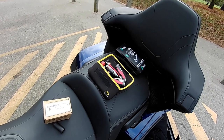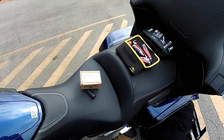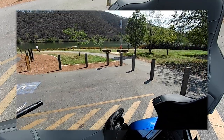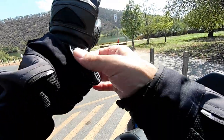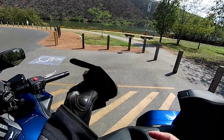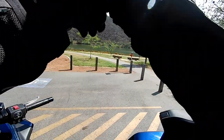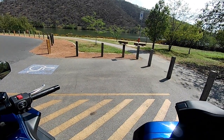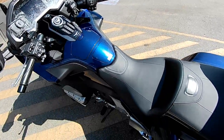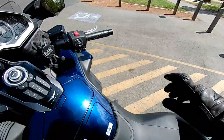Now we'll go for a little ride. Just in case you're wondering where we are, I'm at Lake Burley Griffin, which is in Canberra, Australia. Canberra, in case you don't know, is the capital city of Australia — it's in the Australian Capital Territory, which is a territory, not a state. Now we'll go for a quick ride and talk about whatever comes to mind.